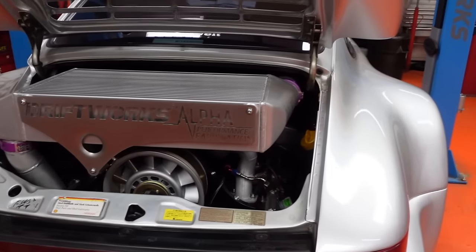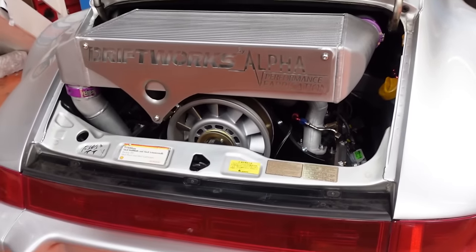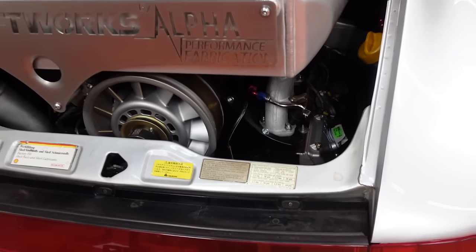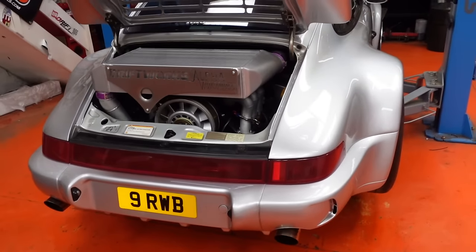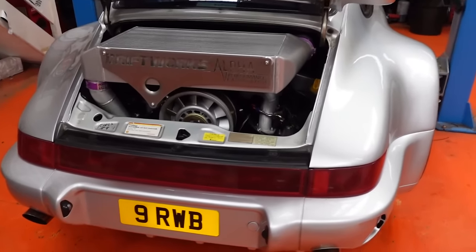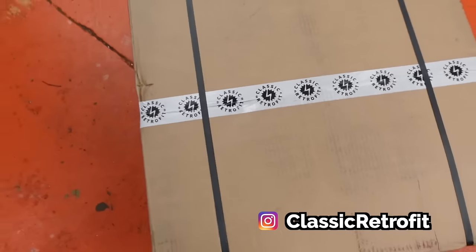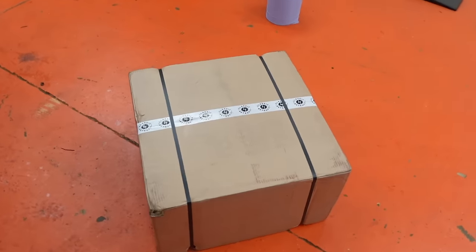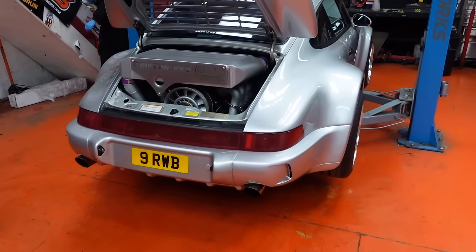One of the things you may have noticed is that something's missing here - the air conditioning compressor that used to sit just here, looking all ugly and heavy. The reason it's missing is because I will not be without aircon even in our very mild-summered country. I need aircon in my life. We have a lovely package from Classic Retrofit - an electric air conditioning compressor kit.